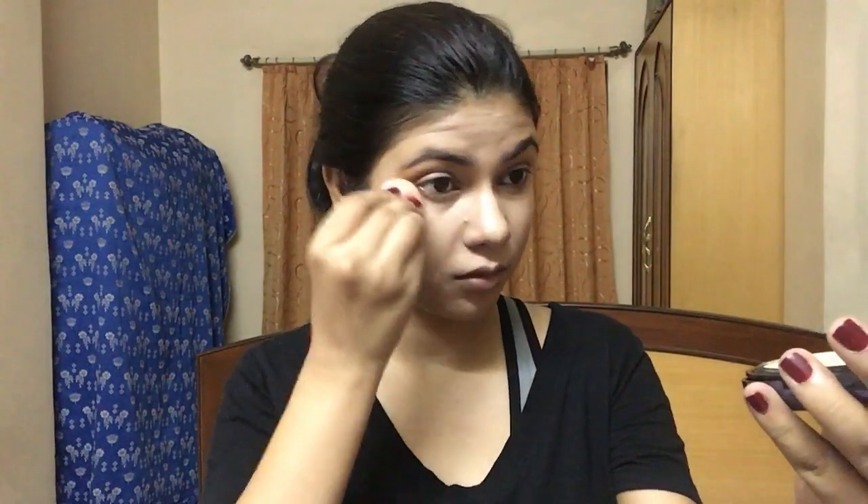Foundation is done. Next for concealer I'm using the Fit Me concealer, putting it under my eyes in an inward triangle, between my brows, on the bridge of my nose, and a little around my mouth because this is where I have the most darkness. To blend it in I'm going to use a beauty sponge because this brush doesn't work well with concealers. To set the concealer and my overall face, I'm using the L'Oreal Matte Magic powder with a fluffy powder brush.